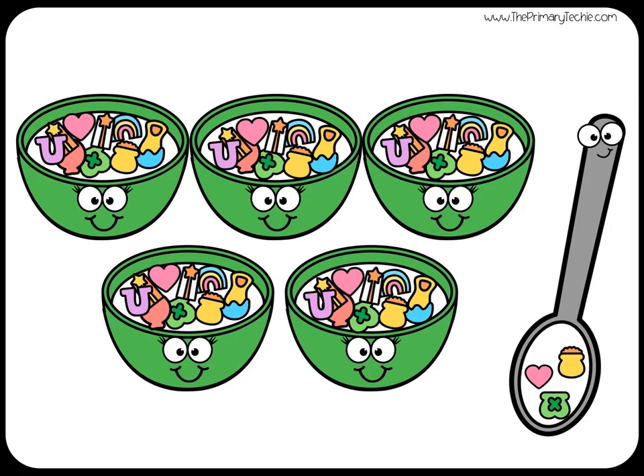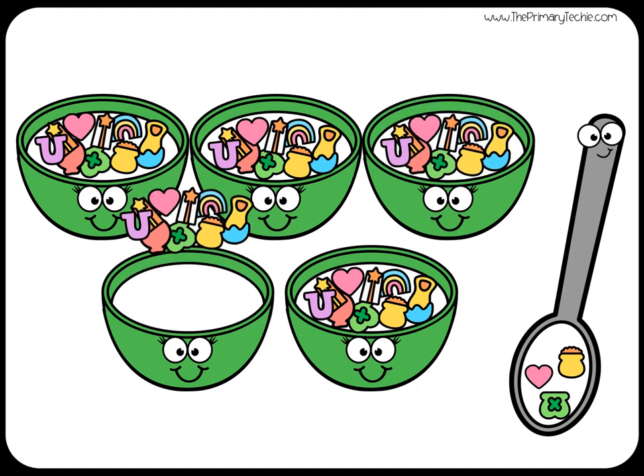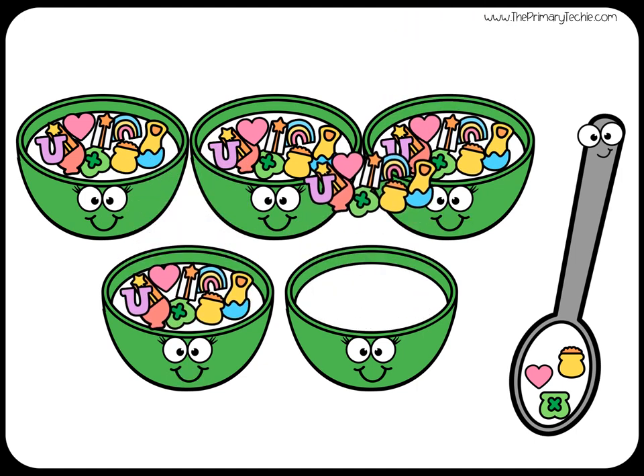How many marshmallows are there? Write it. Check it. 10, 20, 30, 40, 50.